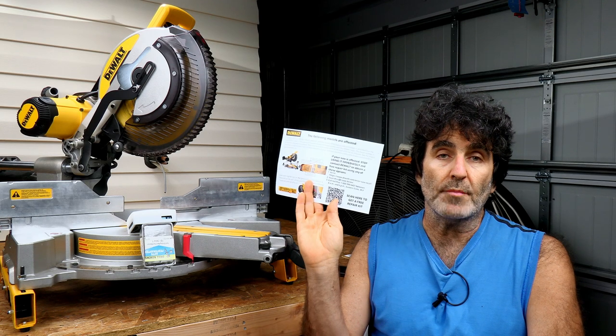Some of you might have received a card that looks something like this in the mail about a recall on your DeWalt saw. And if you didn't receive the card, you may not be aware that there is a recall.